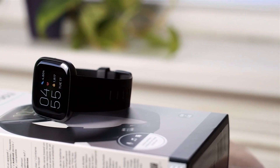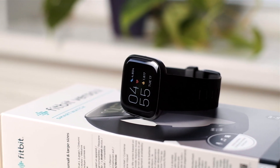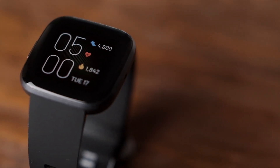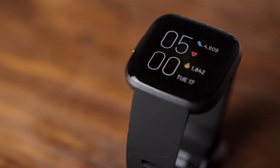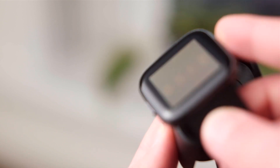Taking a look at the watch itself, it features an OLED display behind a pane of Gorilla Glass that pools at the edges of the anodized aluminum chassis. Personally, I think it looks like a slightly tweaked version of the Apple Watch, but that's not a bad thing.